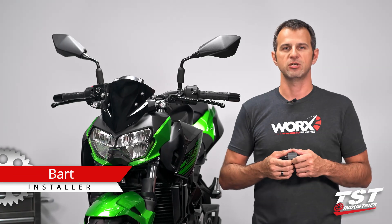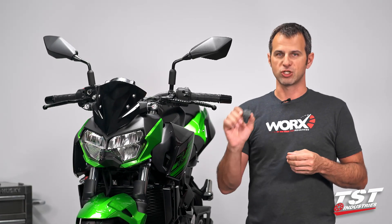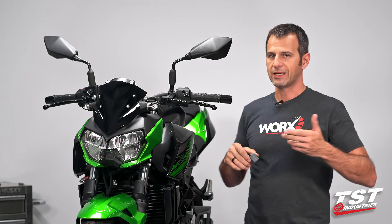Hey guys, Bart from TSD Industries here. I have a quick video that will show you how to install our Gen2F flasher relay on a Kawasaki Z400.